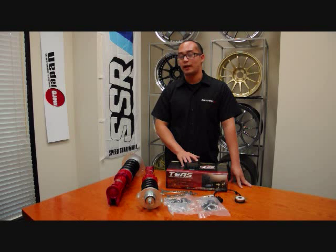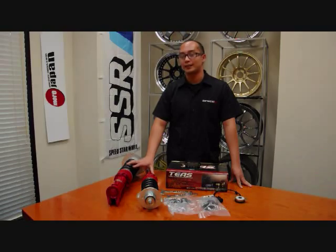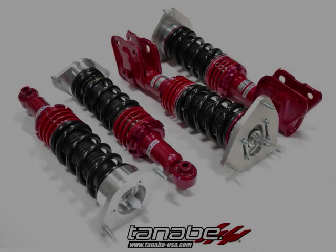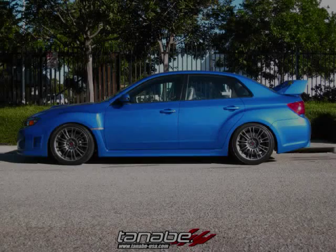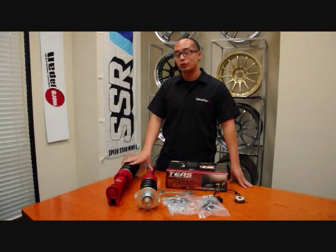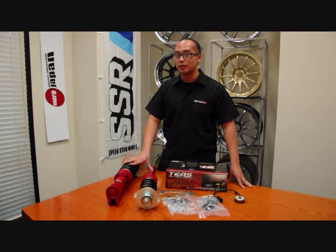This unit starts at $640. The Pro 5 coilovers start at $1,190. Please check the Tanabe website at www.tanabe-usa.com for applications and additional pricing.